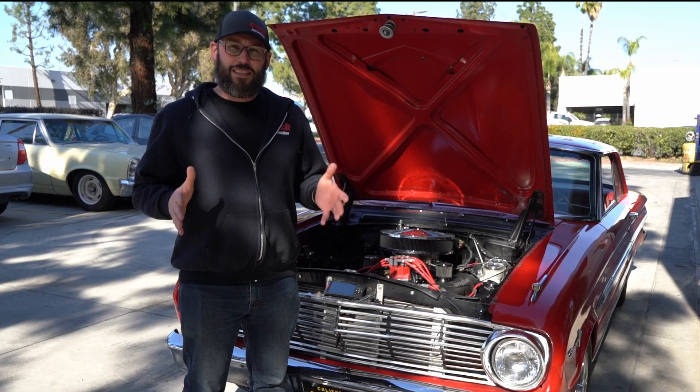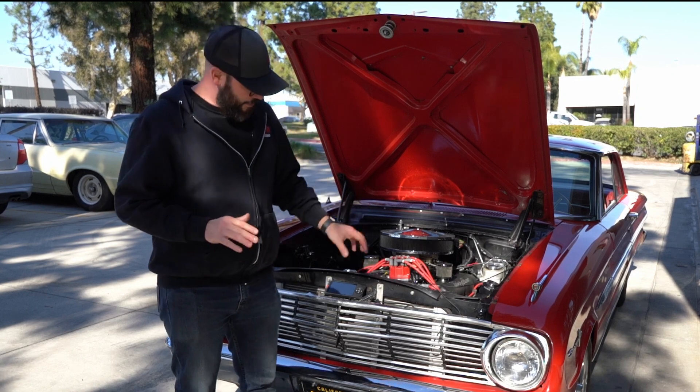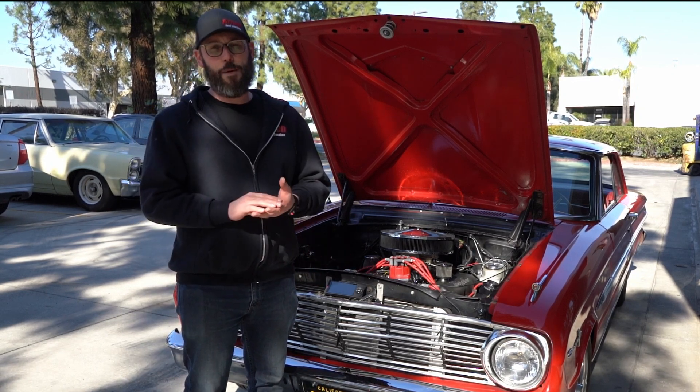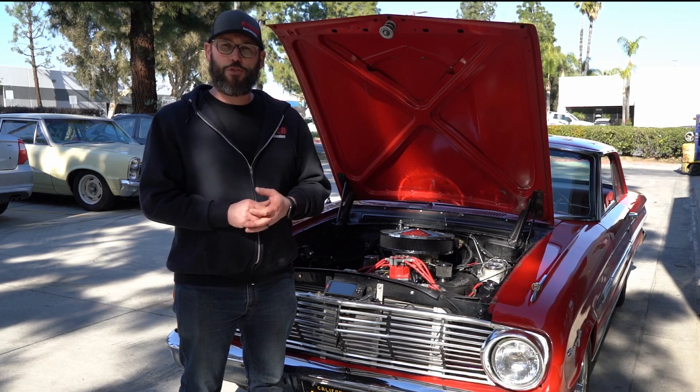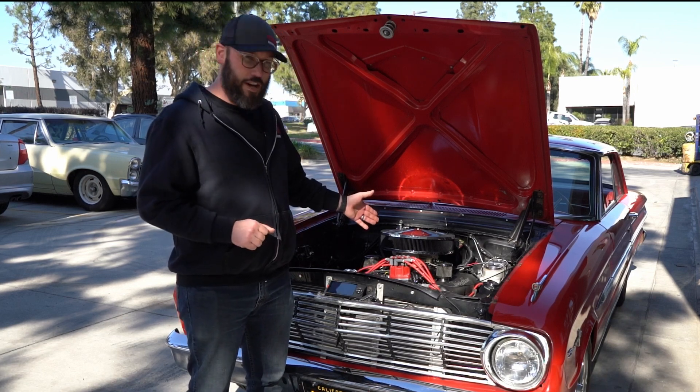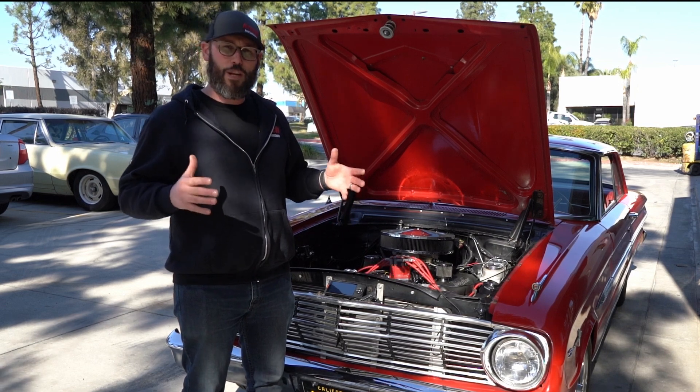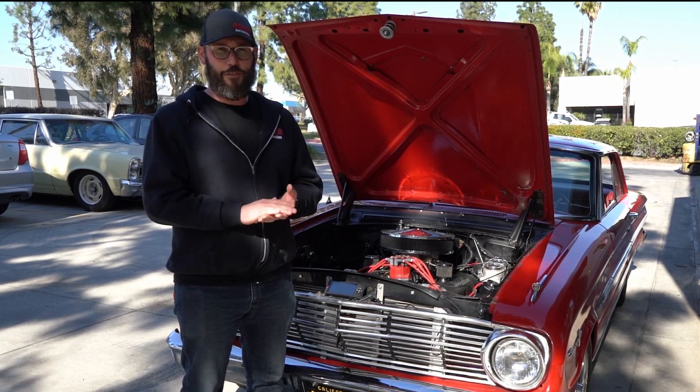When we're ready to set up and do the throttle adjustment, we want to have our handheld in an easy spot so we can view our IAC steps. We're also going to need a Phillips head screwdriver to do our throttle adjustment. This is all going to happen when the engine's running, so we want everything in one place to make it quick and easy.